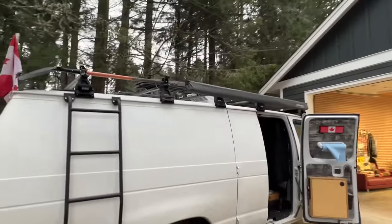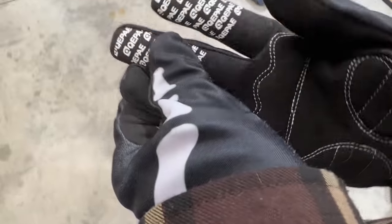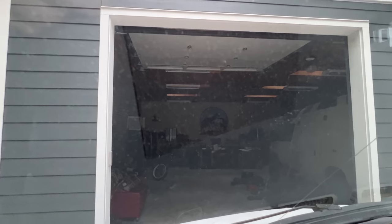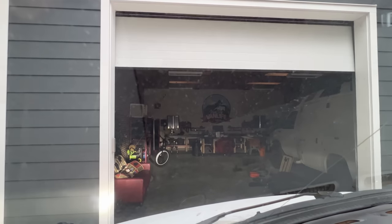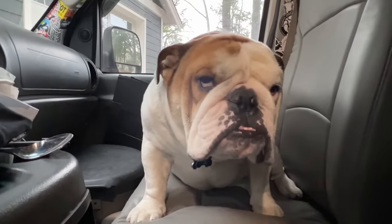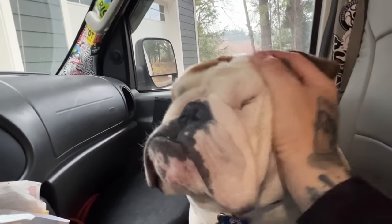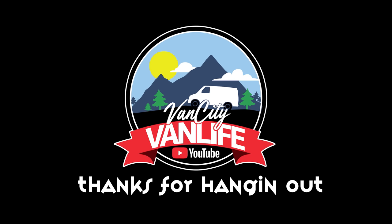It doesn't look right does it — it totally looks naked. That's all I came to the shop for, just to take that thing off. And there you have it — now you just watched a whole entire video about what I keep inside of my van's attic. Welcome to Van City Van Life, where we cover everything to do with everyday van life. Thanks for watching everybody, and I'm going to see you guys tomorrow with the rest of whatever happened on this day.